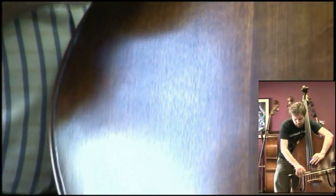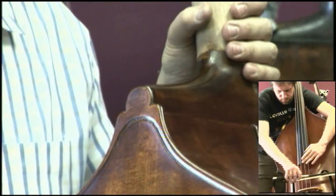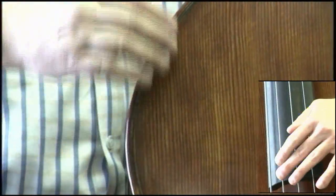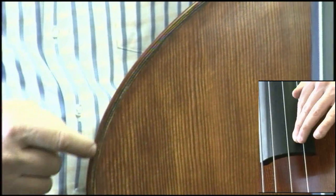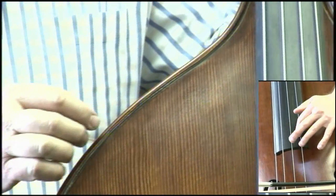The purfling is inlaid all the way around, and this purfling is not only decorative — especially on the top where the spruce wood is the type of wood that can split. If it were hit on this corner, there would be a tendency for it to split along the grain. But this inlaid purfling is an important protective measure to stop that type of action.